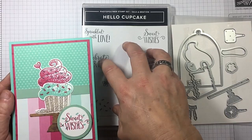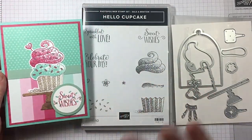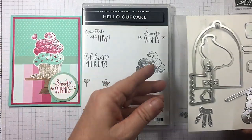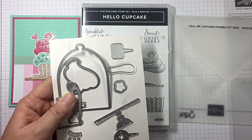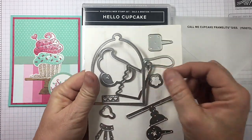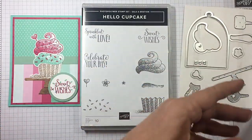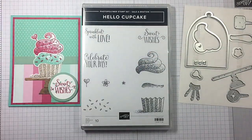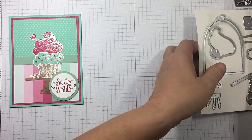You may already have this — it's been super popular. We're going to be making a version of this card. Right now during the month of March, or while supplies last, you can purchase the Call Me Cupcake framelits. Look at these framelits — they coordinate with the Hello Cupcake that you can get for free. You're going to want them. So let's go ahead and jump right in and get started.